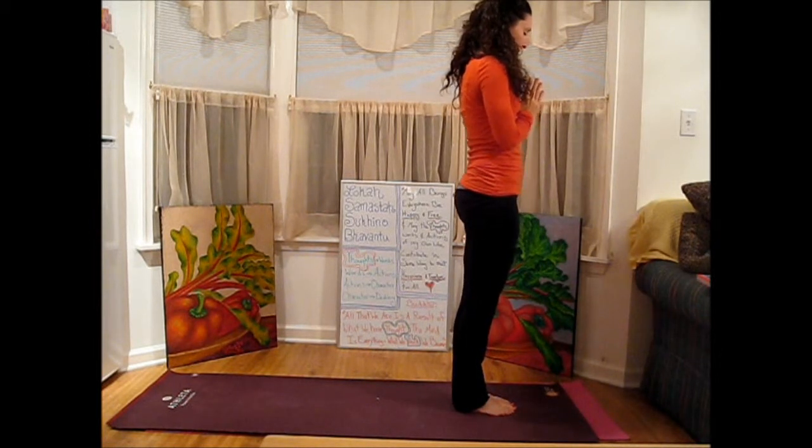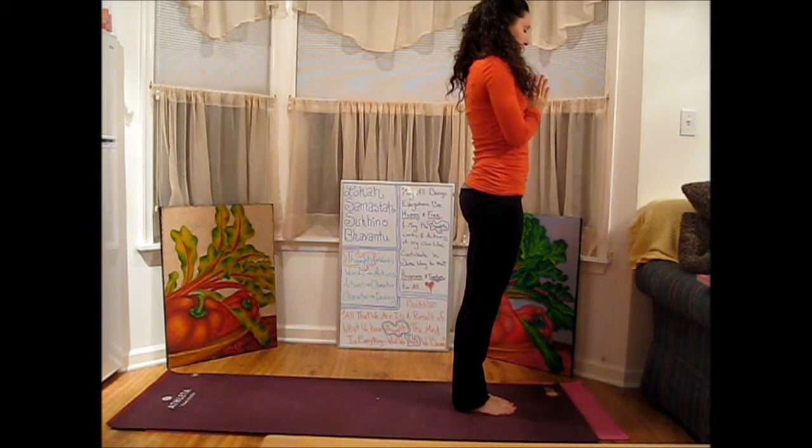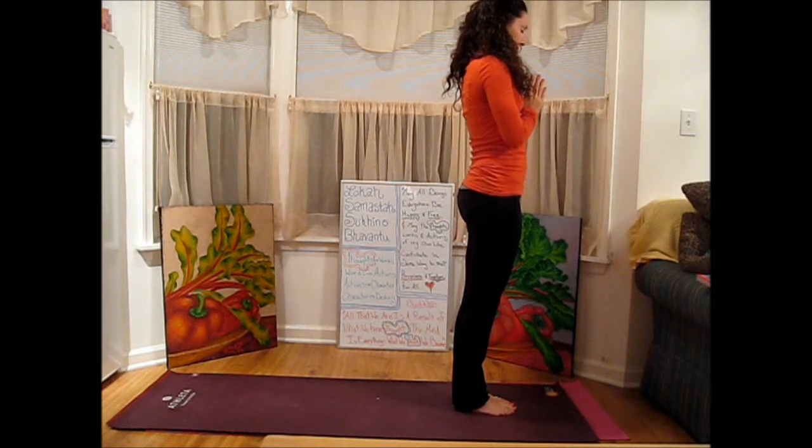Deep breath. Letting the body settle into stillness. Letting the mind settle.